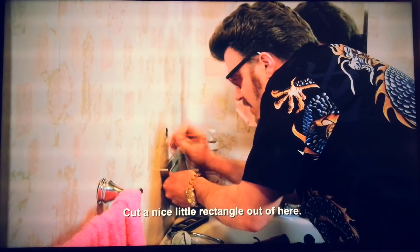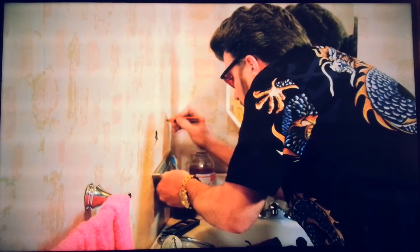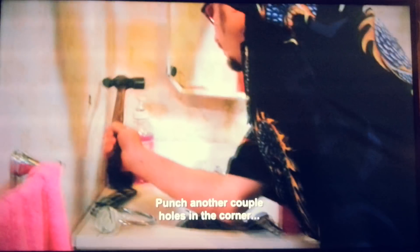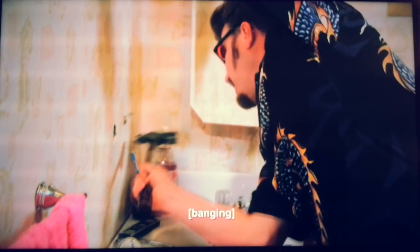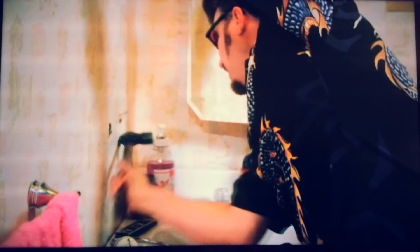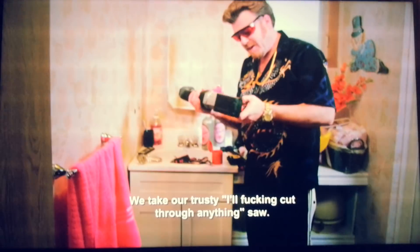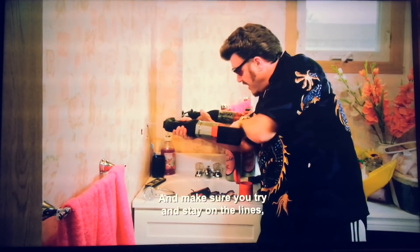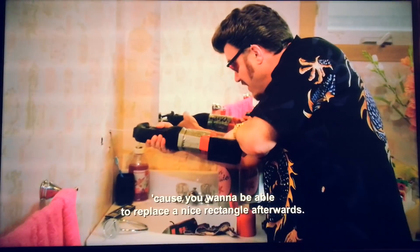Cut this little rectangle out of here. Take our trusty fucking oscillating saw. Make sure you try to stay on the lines, because you want to be able to replace the rectangle afterwards.